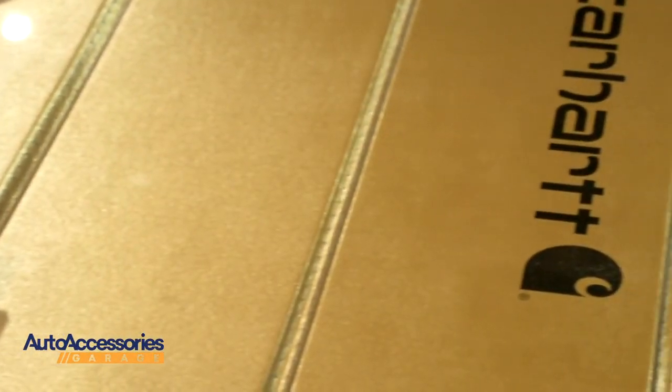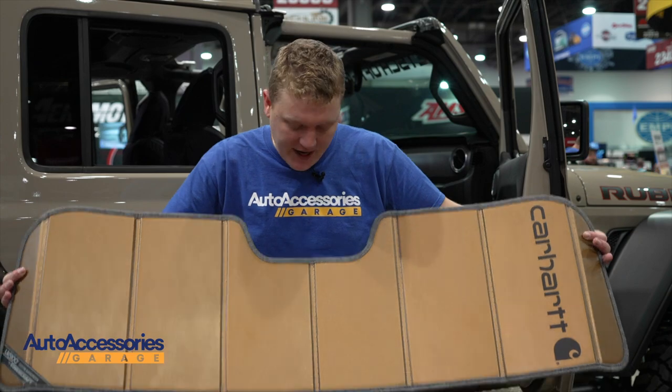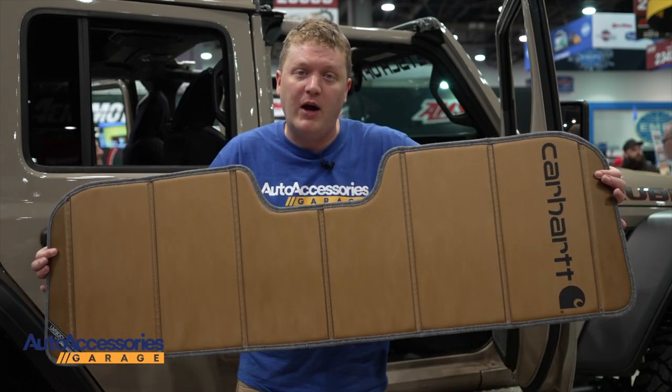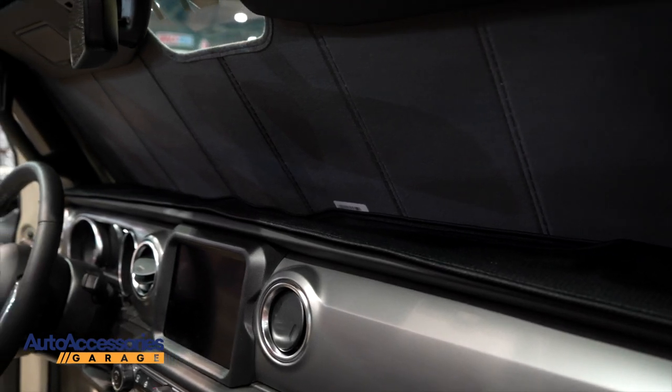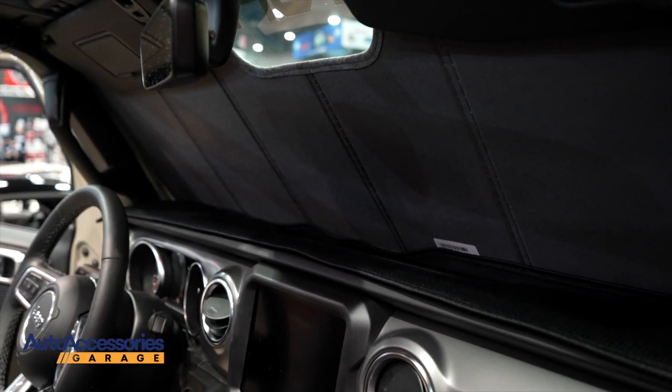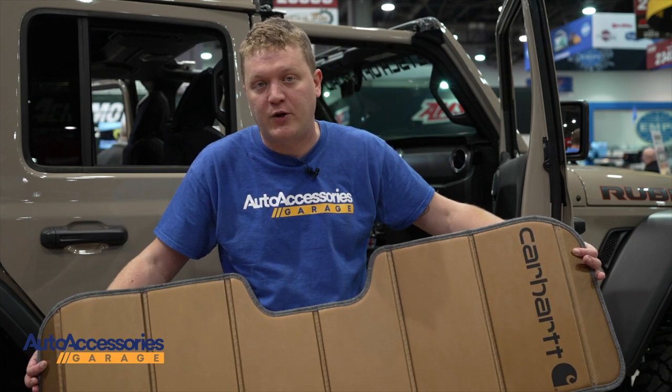There's a three layer construction. This comes custom made to fit your make and model exactly. It'll fit right into place and incorporate your rear view mirror. It's handcrafted here in the USA. This will keep your interior cooler by as much as 40 degrees in the summertime, and it also prevents the long-term damage that comes with UV radiation.